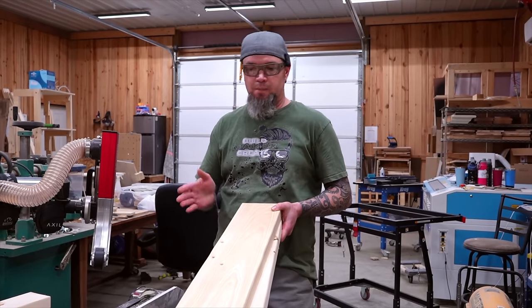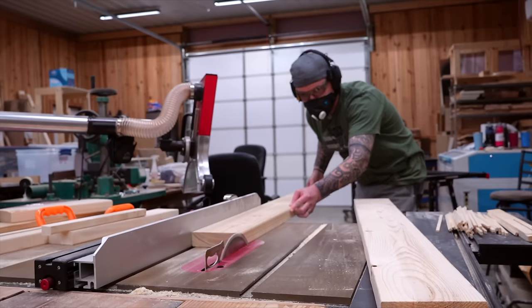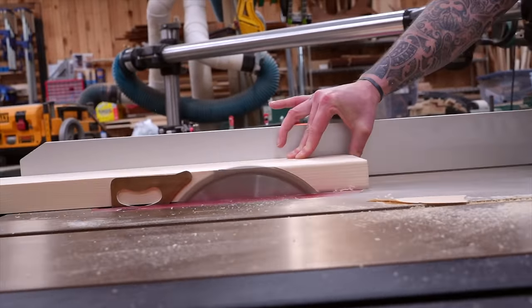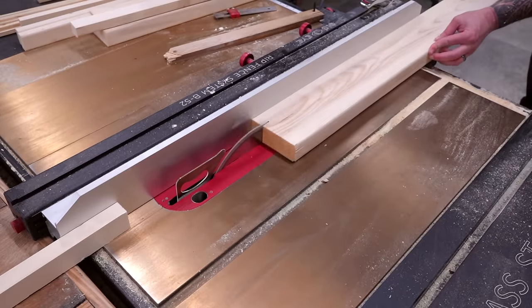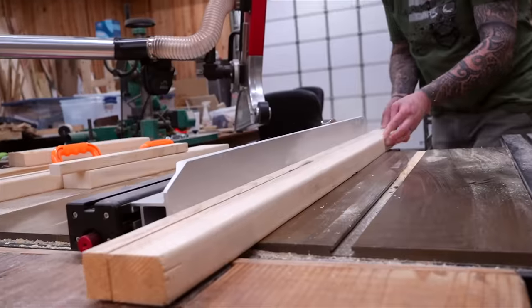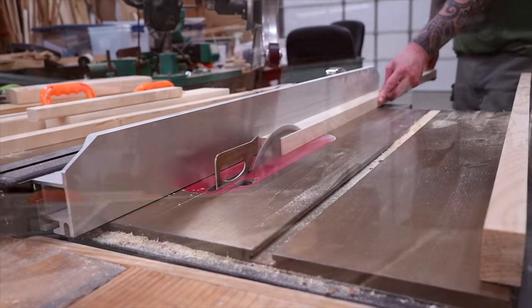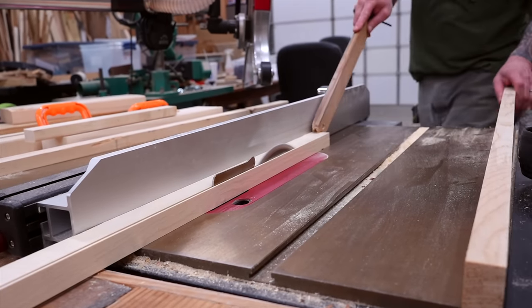With all the planters done, let's make our benches. I'll be using two by sixes again, and one of the first steps is to remove the rounded edge. For each bench we'll need: six boards at one inch by an inch and a half by 50 inches long, two boards at one inch by an inch and a half by 47 and a half inches, and two boards at one inch by an inch and a quarter by 47 and a half inches. To match my planters I've painted the outside boards black and used the same stain on the inside boards.